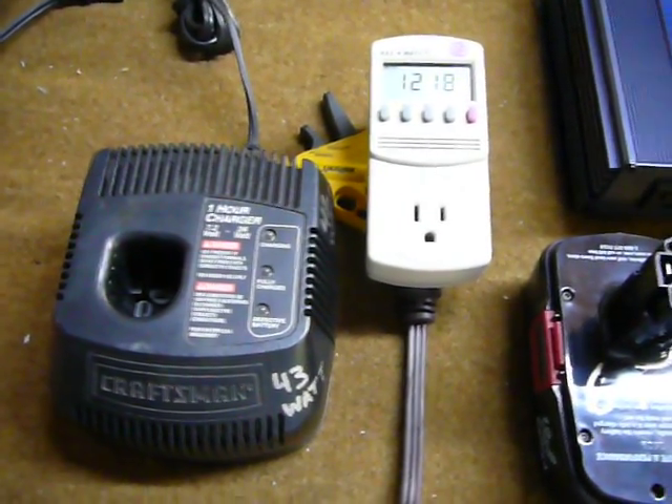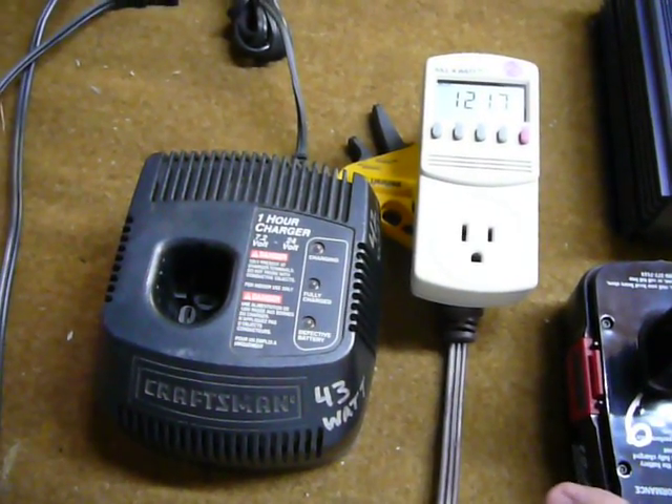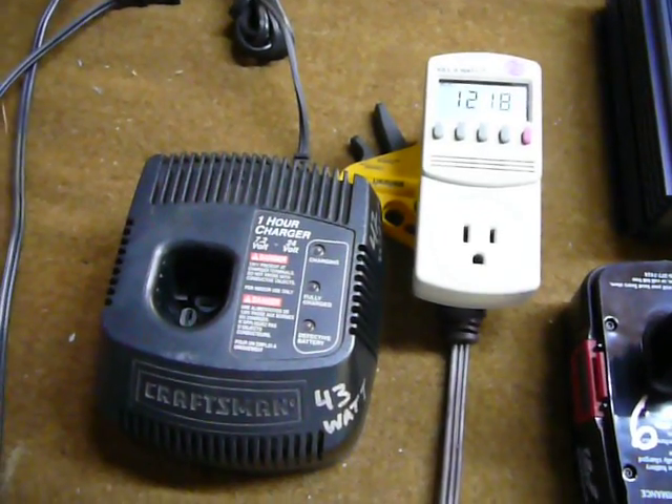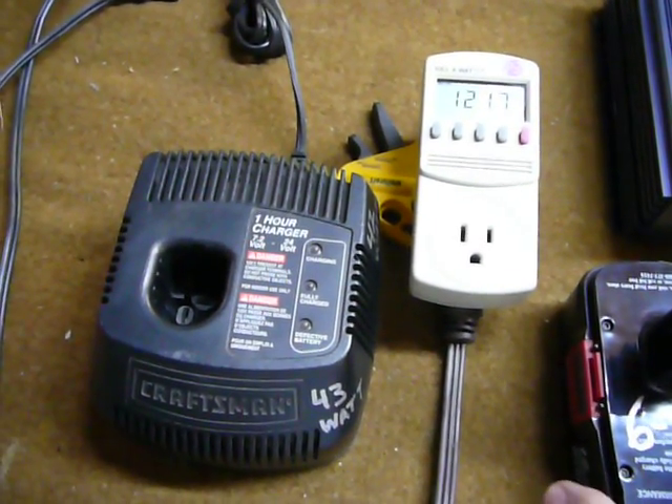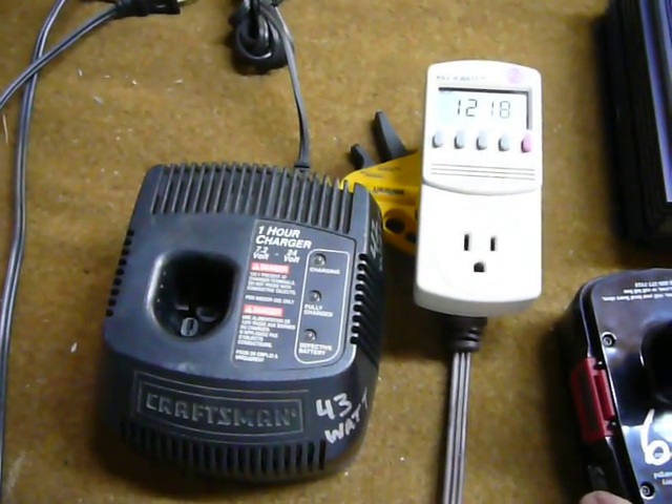I had an issue trying to charge a cordless drill battery out in the middle of nowhere. It turned out this charger is real sensitive to the kind of input or the waveform, and it only likes a pure sine inverter.